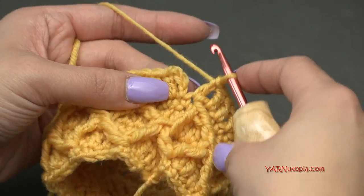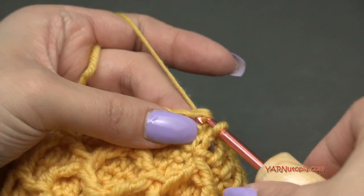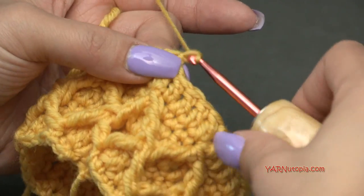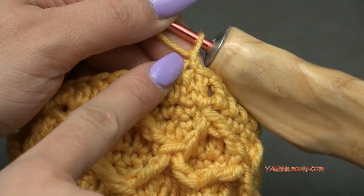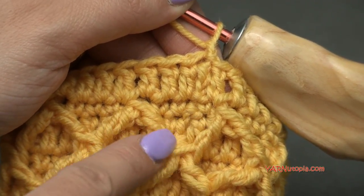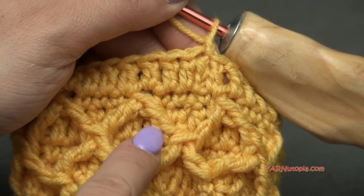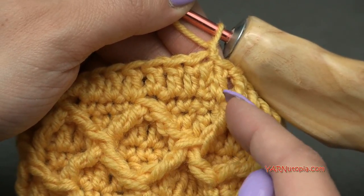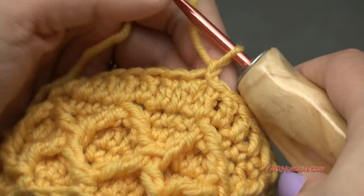Just finished round 6. Slip stitch into the first double crochet — yarn over, pull through and through — then chain one and go on to round 7. For round 7, we're in the middle of a previous stitch where there's a dip, so we're actually going to start this round with a treble crochet two-together stitch right here, which will create a diamond. We're closing up the tops of the diamonds.